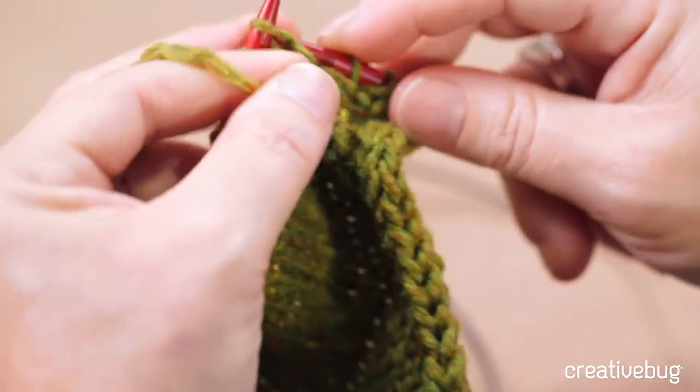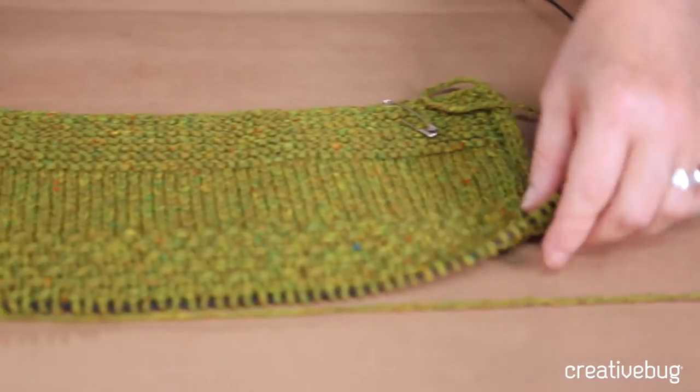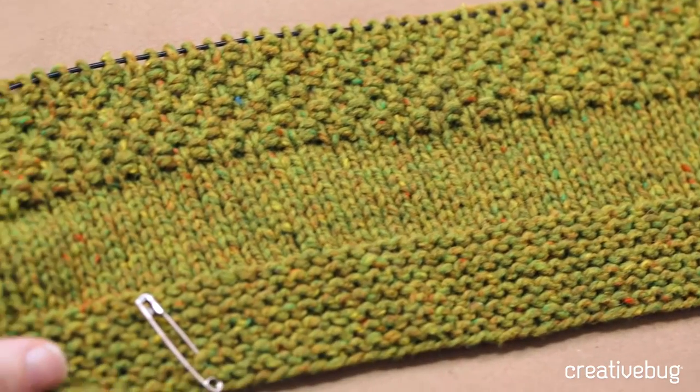I'm going to show you how to make a slip stitch edge that makes its own finishing. I'll show you how to pick up with the wrong side facing so you get a decorative welt on the right side.